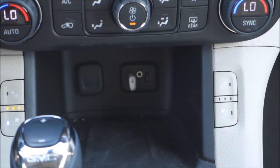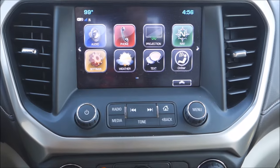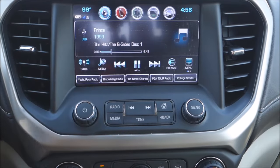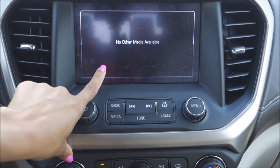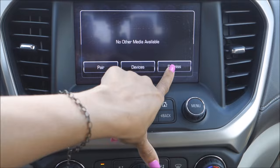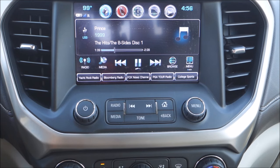Plug it in there. Now if we go up to our screen, we can go to our audio. This is going to work just like a radio. You'll notice we have a USB source here, and you can navigate between those different sources using our media button, because the USB flash drive is external. We always use our media button to select an external device.